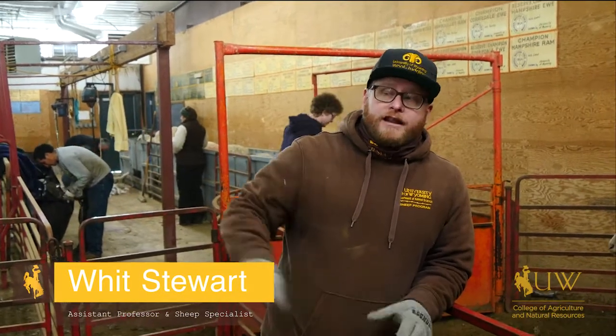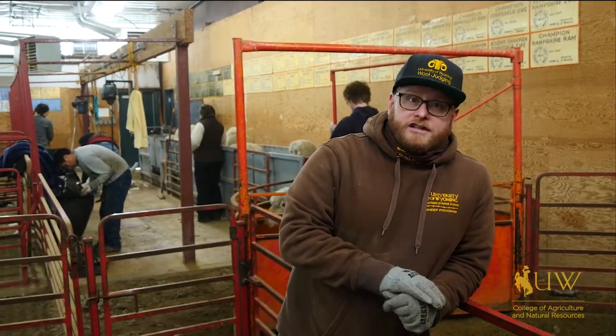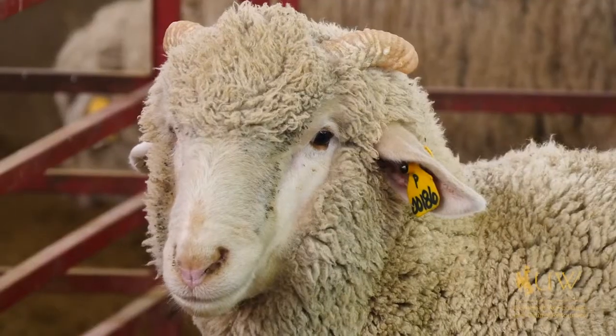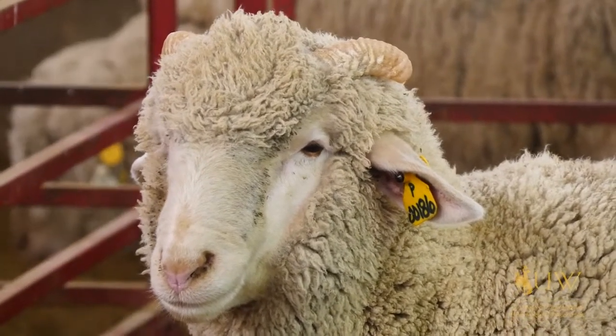The wool has to be dried — that's one of the reasons you see them brought in here under cover. The quality of the wool deteriorates and it's really hard to process if you shear it wet and bale it wet. So we really make sure that the moisture content of the wool is in good shape.